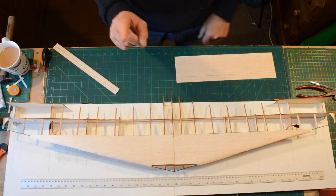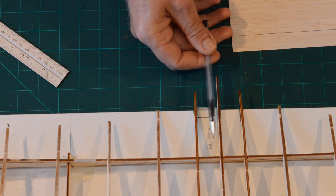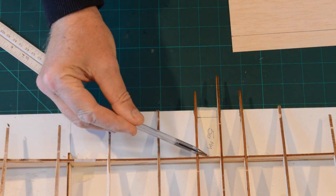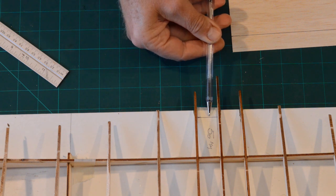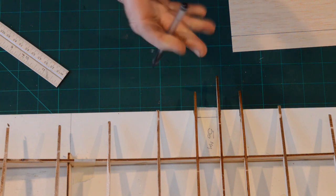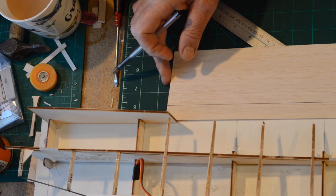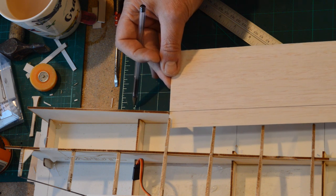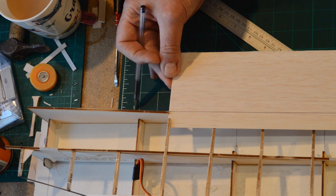The next step is: centre rib, first rib out. From here to here is 50mm, and I've marked this line as an aid for me. So the idea is it's going to do that — that's what we're looking for.